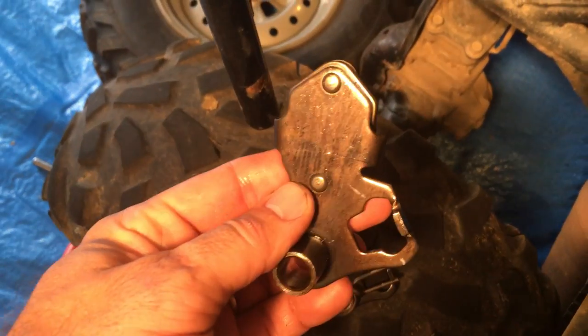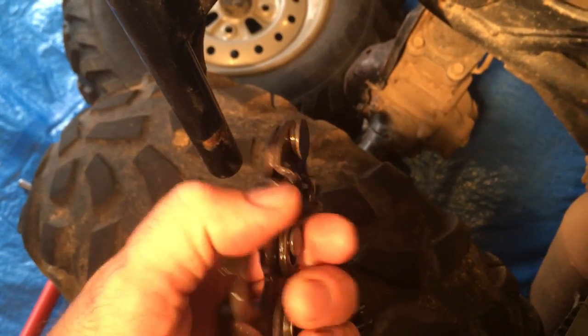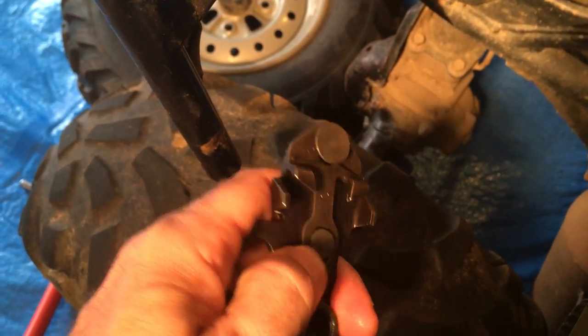When I ripped it all apart, I did find a cracked gear shift plate — you can see it right across the middle — which was allowing this to bend and bind the proper sliding of this.